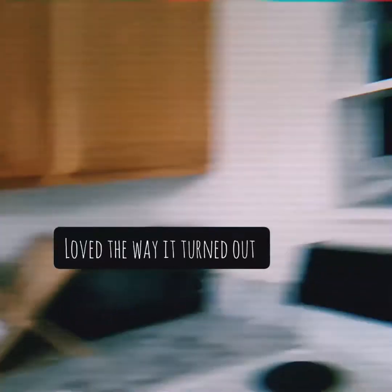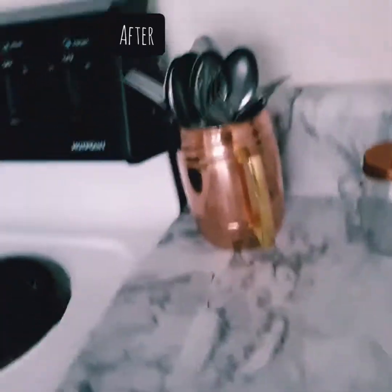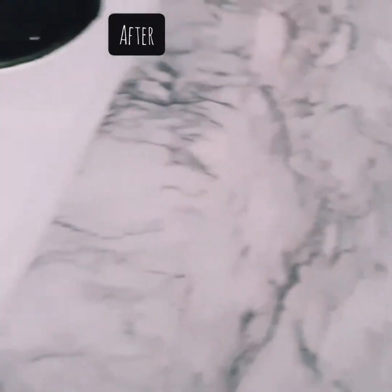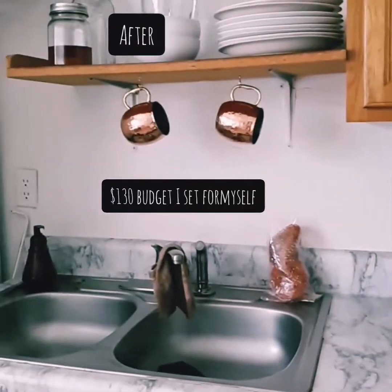I tried using a lot of white so my kitchen can feel bigger, instead of making it feel smaller. I got this marble paper at Walmart for like $6. I would suggest to think of a budget and stick with it — mine was $130, and I spent about $120 or a little under.